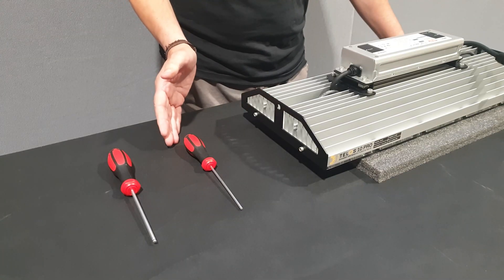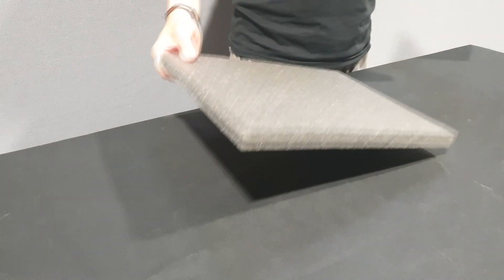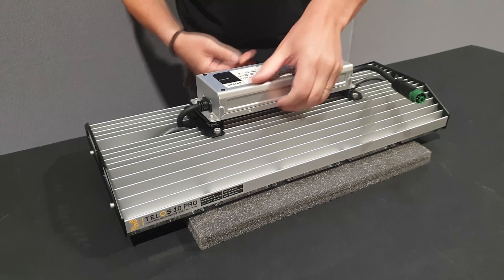For this replacement you will need a 3mm and 4mm hex screwdriver or Allen key. Place the unit on a soft surface to avoid damaging the optical lens.